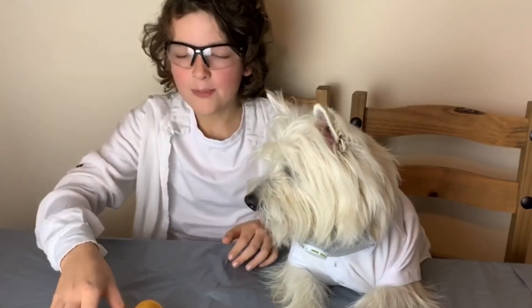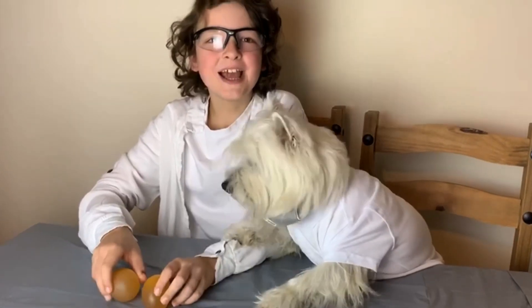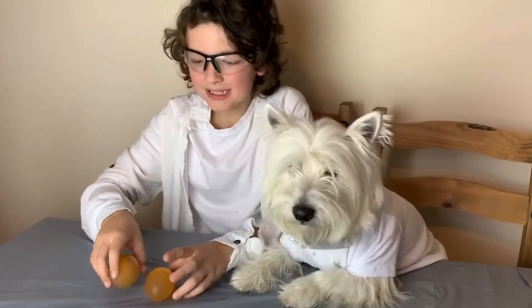Now let's see if they are bouncy. And the answer is yes they are! The eggs have passed test number one.